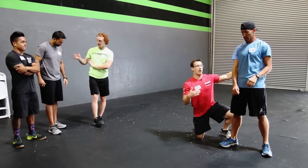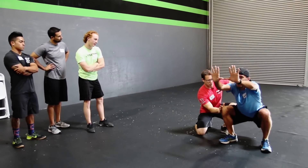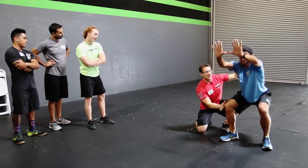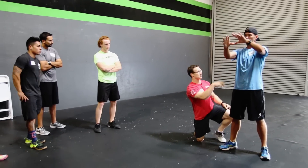And now what I want him to do — now he's developing consistency there. What do you notice about his back and his depth? He's going so low that he's starting to round. So I'm going to get him just below parallel and stop him there. We're going to go slower.